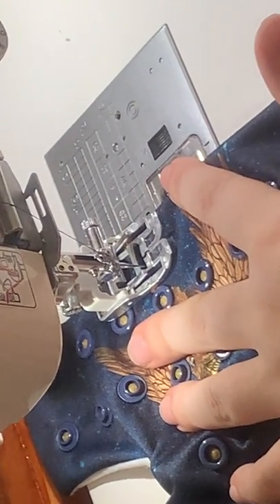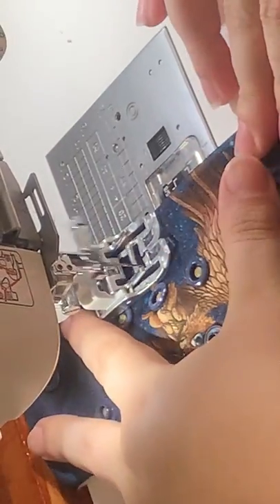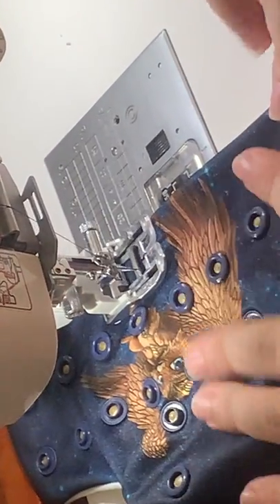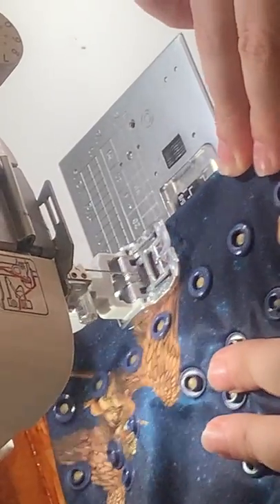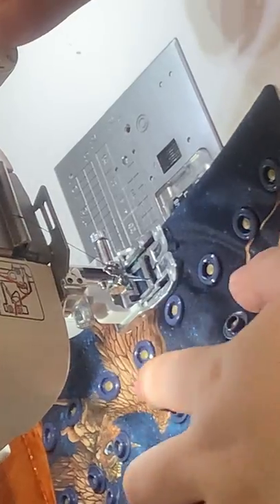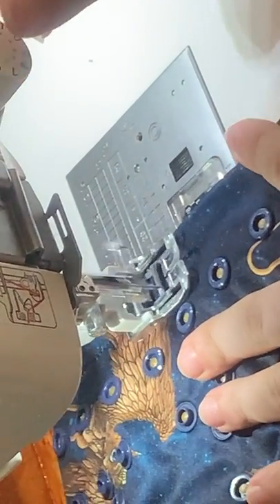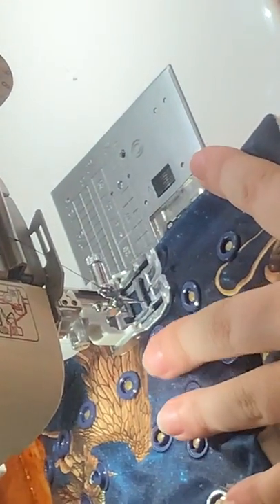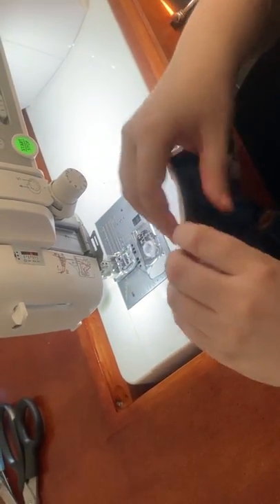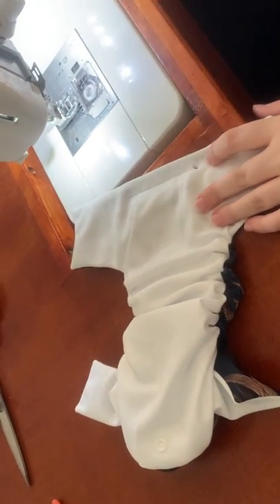I just changed my tension there so let me fix that. All right, so that's the second snap from the middle — one, two. And I always back stitch just to lock it.